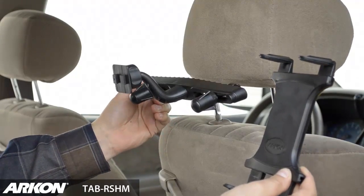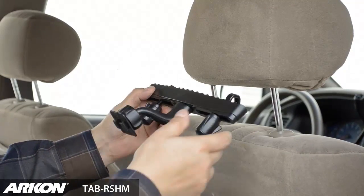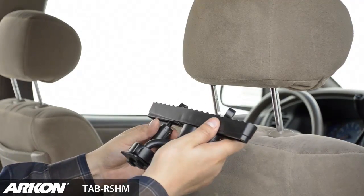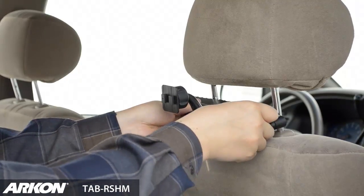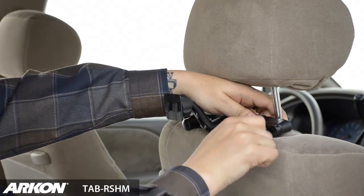Archon's TAB RSHM includes a universal rear headrest mount and the slim grip universal tablet holder. The headrest mount has adjustable headrest mount hooks that attach onto the headrest posts on cars, trucks, or vans.